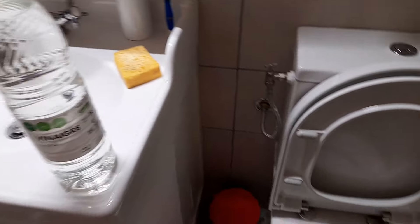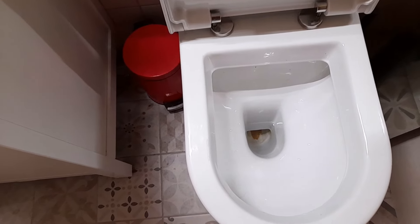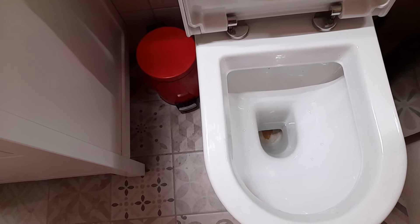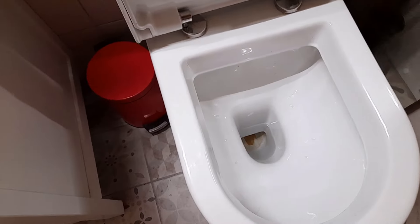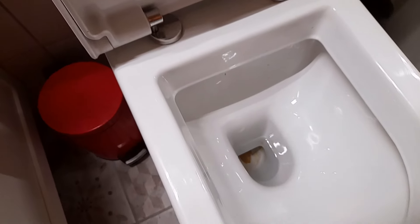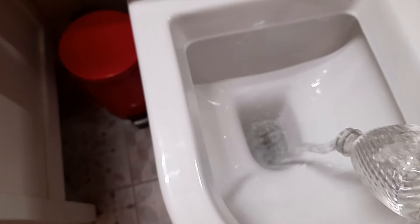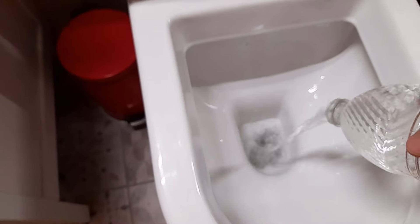Using vinegar to remove nasty hard water stains. When you're using vinegar, people are going to tell you that you need to drain out all the water from your toilet using a little cup, a towel, or even a shop vac. The reason is that the water in your toilet is going to dilute the vinegar. I've got a pretty easy solution — just dump a whole bunch of vinegar. Don't be shy.